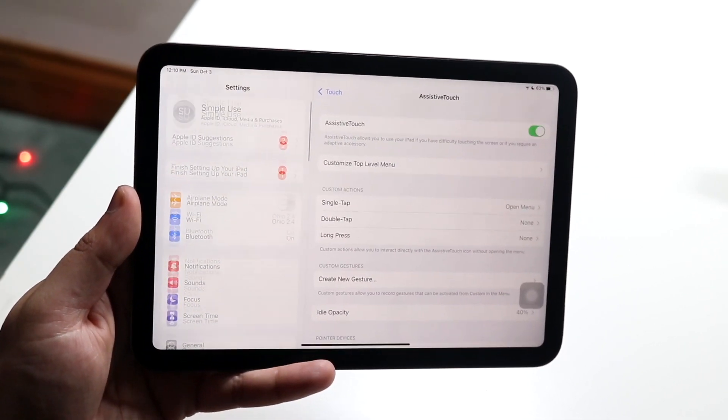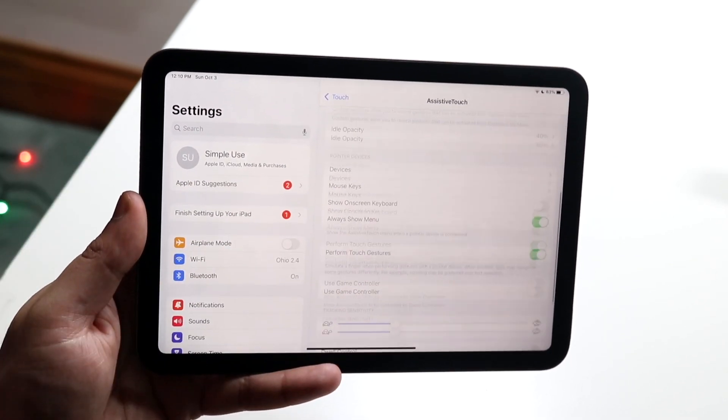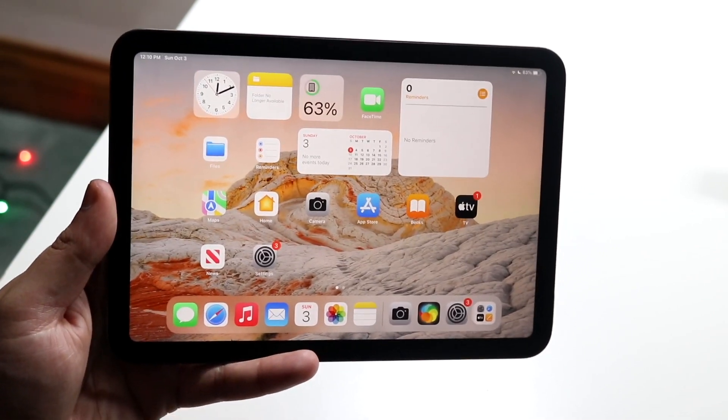If you want, you can always go ahead and turn Assistive Touch back off by going back into your accessibility settings and turning it off right here — you'll see that the box goes away. That's pretty much how you clear the RAM on your iPad Mini 6.